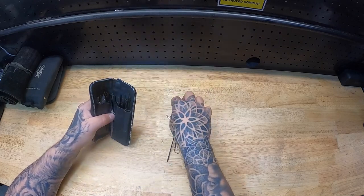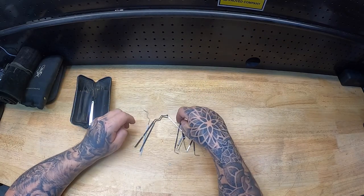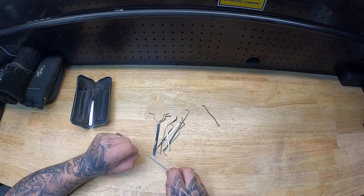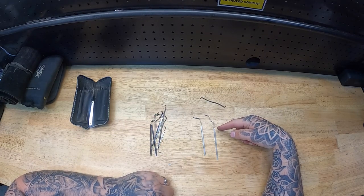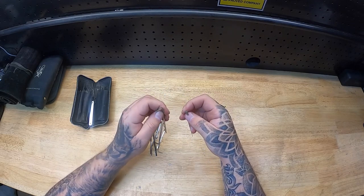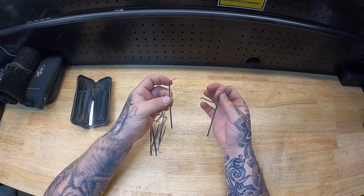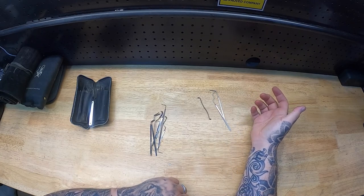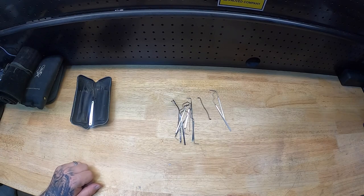I do have a mixed amount of tension wrenches. Other than that tension wrench there, which I typically use on rim cylinders, these two here are probably my preferred for euros — I prefer the twisting style, they're like feather tension wrenches. They're quite universal in terms of how they fit into a lot of locks. This one's a little bit thicker and wider compared to that one, but these are predominantly the main two that I use for euros. Then you've just got a mixed array that you've adapted over the years for different locks or situations.